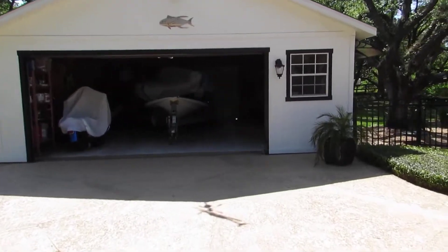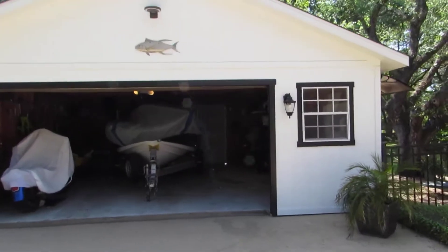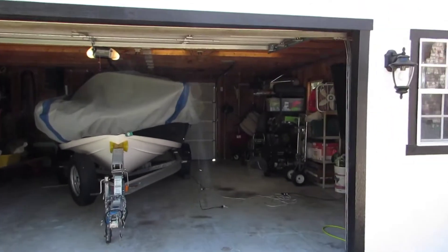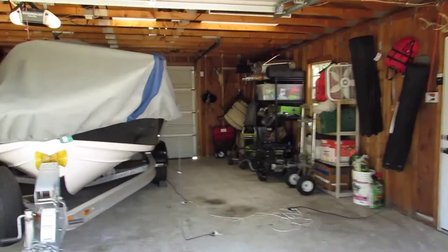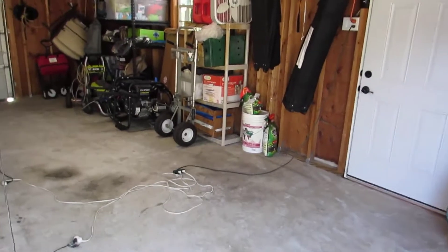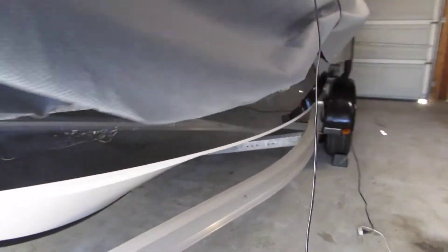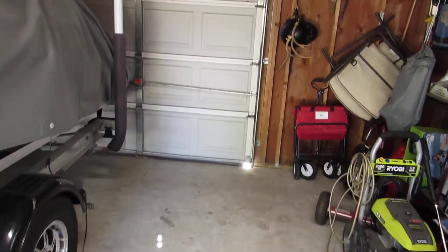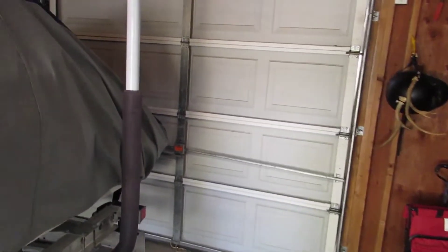I'd like to do a demo video on this quite cool advanced solar attic fan that I selected for my boathouse, my boat garage. In here, as you can see, I keep motorcycles and all types of yard equipment, power washers, and everything in here, but I also keep my boat in here. It's a 25 by 25 foot building.